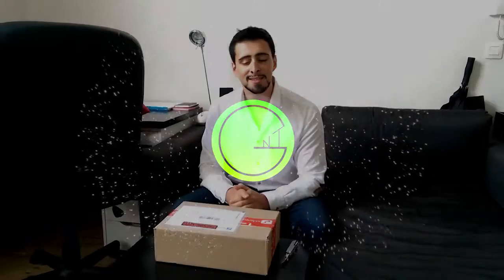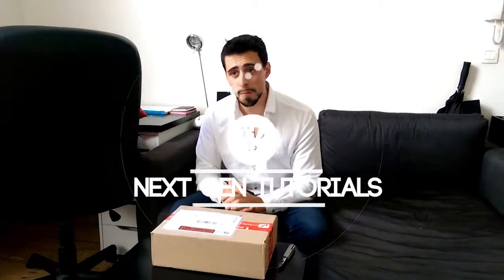What's up guys, I'm Nathan from NextGenTutorials and welcome to another unboxing. Today we're unboxing the Logitech TouchMouse T631. Let's get started.